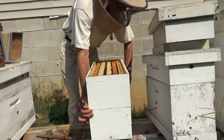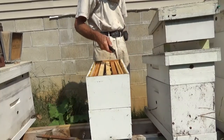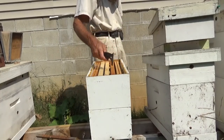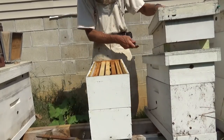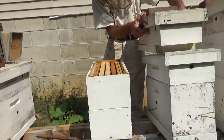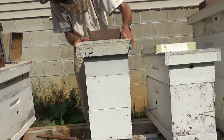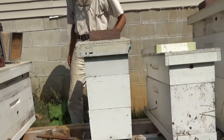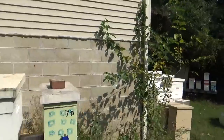I've actually wintered five-frame medium singles. It's all about keeping bees dry in the wintertime, well fed, and the health of them. We took care of them all summer. There's nothing a hundred percent in this bee world — you can do everything right and still lose the hives in the winter. It just happens.